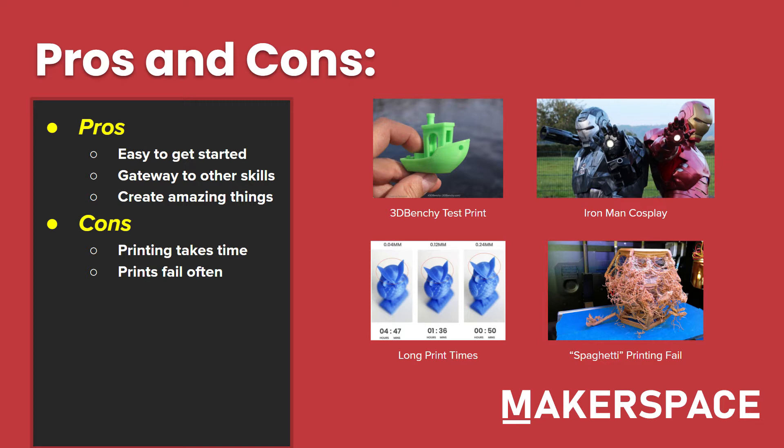However, there are also some cons. Printing can take a lot of time, so other methods like leather working, woodworking, or using foam may be a lot more beneficial for whatever it is you're trying to make. Prints also fail fairly often. You can see here we've got a spaghetti printing fail, where the print has failed spectacularly — the nozzle has lost its hold on the print and just went everywhere.